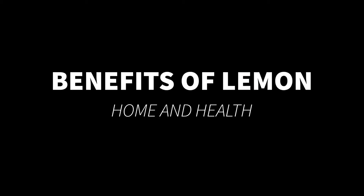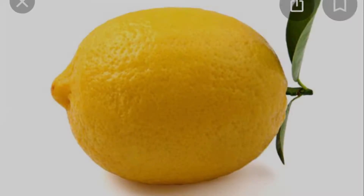Today, I'll be talking about benefits of lemon. You must have been hearing of lemon. You must have come across lemon at one time or another. Some people haven't taken lemon before. But today, I'll be telling you some of the things you really may not know about lemon. And that's what we have on the table today.